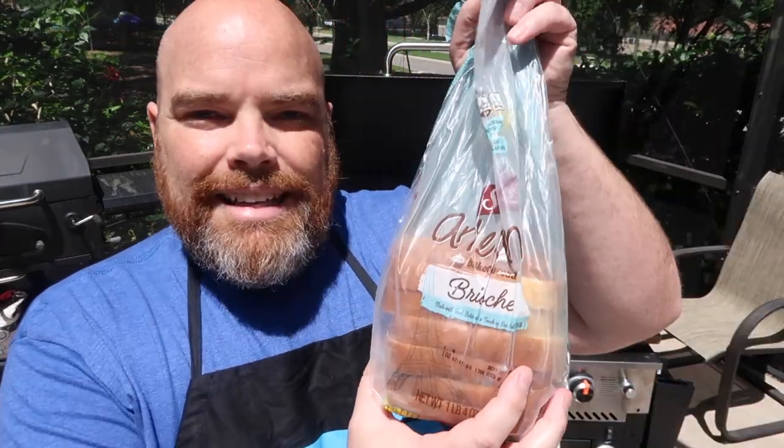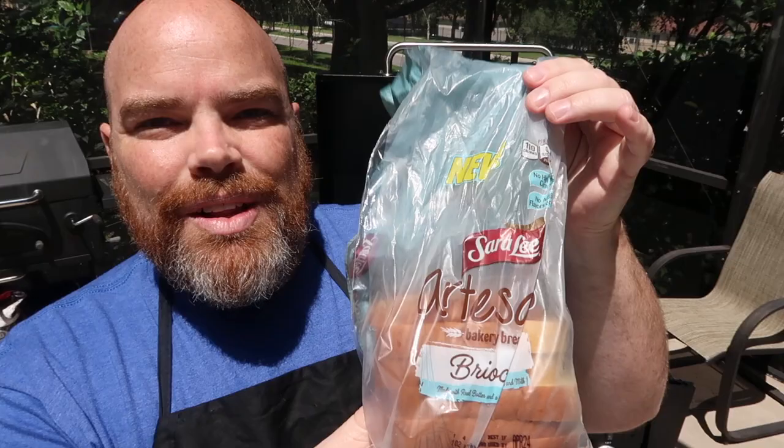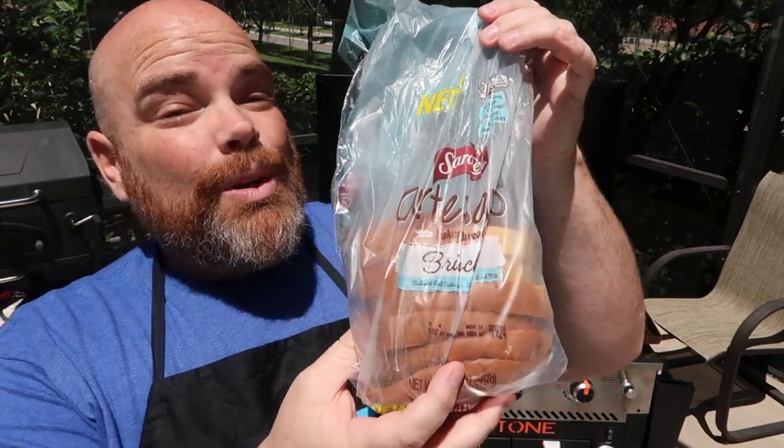This breakfast sandwich has become one of our family favorites for breakfast. It is very simple — this is going to just require some bread, some eggs, sausage, and cheese. We do need butter for the backsides of the bread. Today I'm excited because while bread shortages kind of happened for a little bit, we were able to find the Sara Lee brioche bread. This is their artisan style brioche bread, and it adds just a little sweetness to this overall savory sandwich.